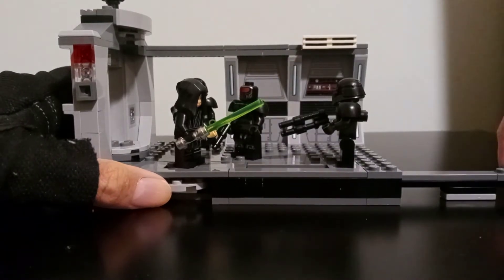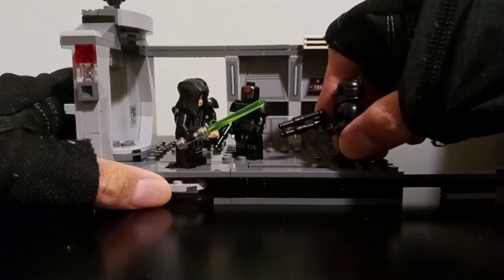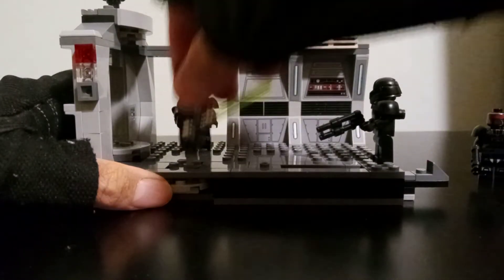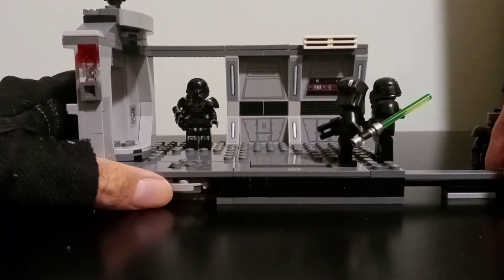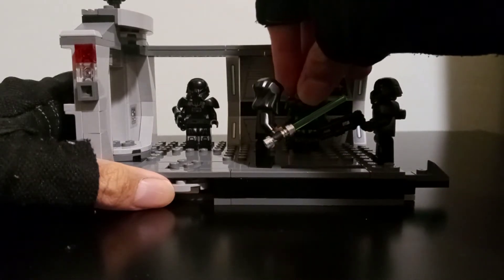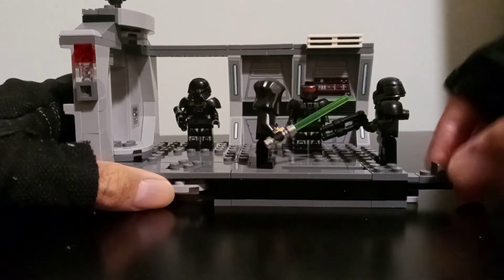And one last thing we could do is we could actually put Luke on this little lever here, or the slide, and we could actually have him kind of rush toward the trooper like that. It still takes a little bit of imagination but I give Lego a little bit of credit for putting these little play features here — it makes the scene a little bit more interesting.